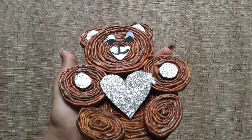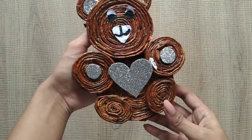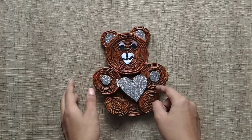This is our simple newspaper craft. It's easy and ready. Please like, share, comment, and subscribe. Come to our channel for regular videos. See you next time. Bye!